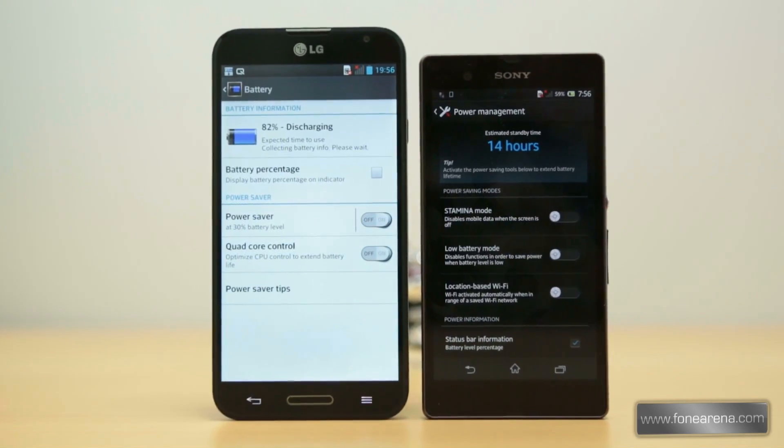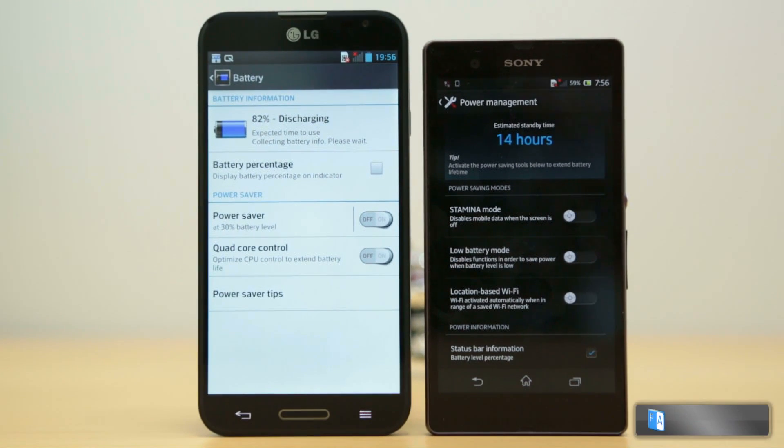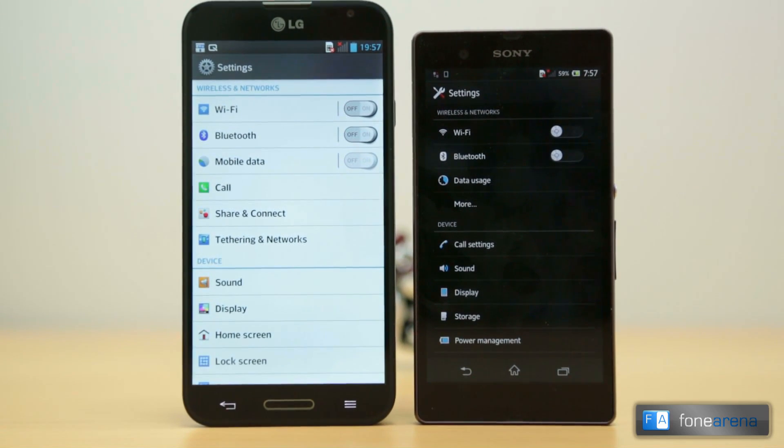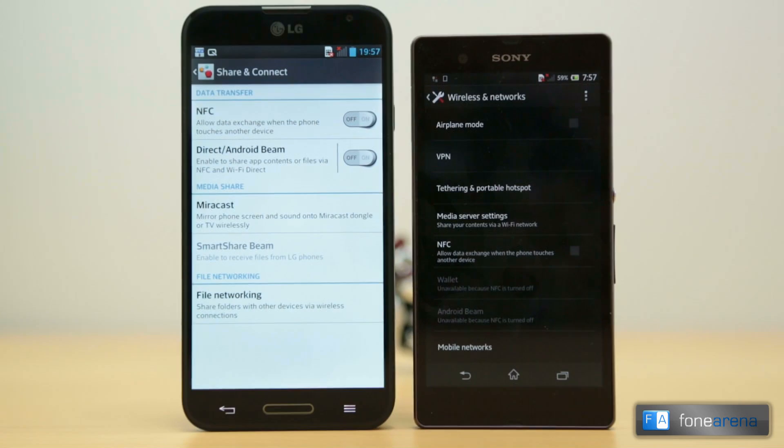The Optimus G Pro has a 3140 mAh battery pack while the Xperia Z has a 2330 mAh battery, so the bigger battery in the Optimus G Pro is definitely better for battery life. Connectivity options on both phones include Wi-Fi B/G/N, Bluetooth 4.0, 3G, A-GPS, NFC, Wi-Fi Direct, and DLNA. Wi-Fi AC band support is present only in the Optimus G Pro.